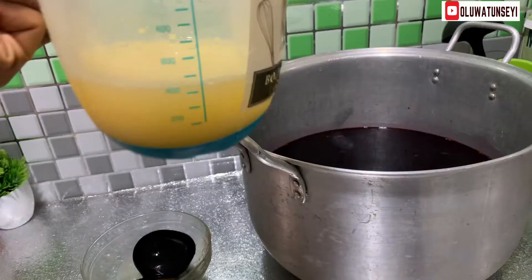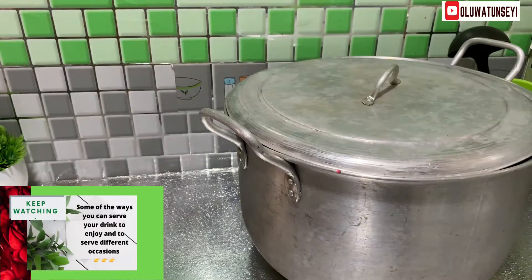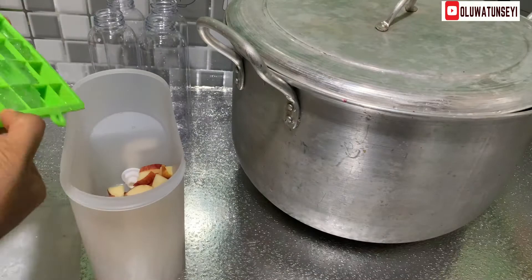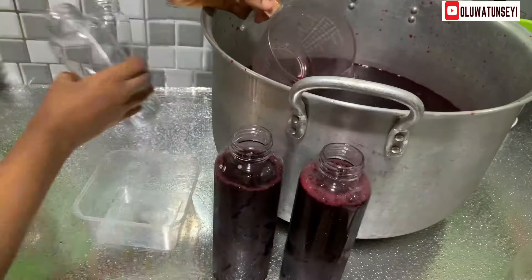It is now time to mix everything together. Hibiscus drink, hibiscus tea, or zobo drink has a lot of health benefits. It is rich in antioxidants, contains vitamin C, lowers blood pressure, is a good source of iron, and also promotes a healthy heart. This flavorful drink is easy to make but should be taken in moderation.